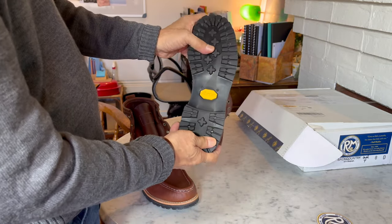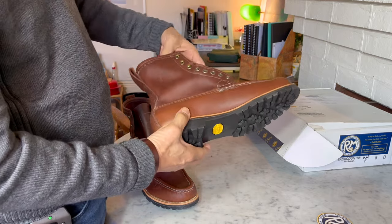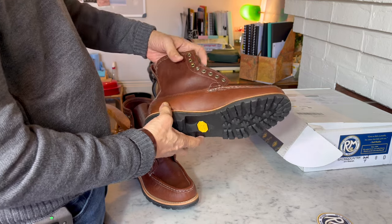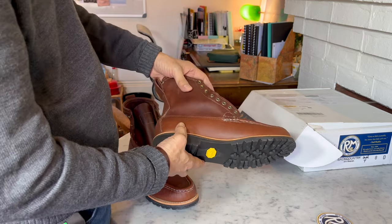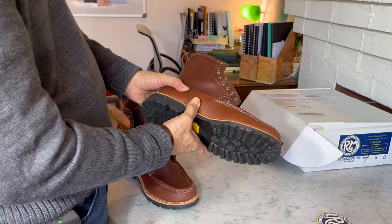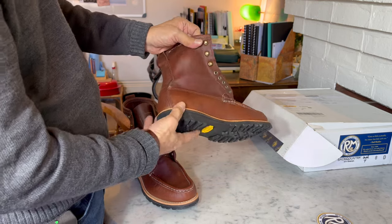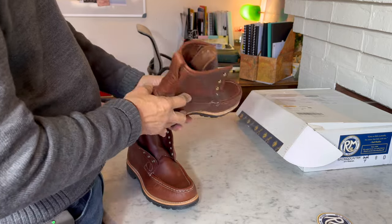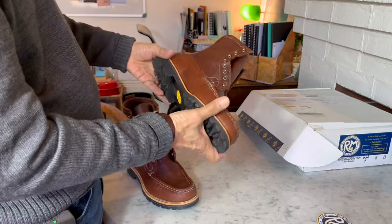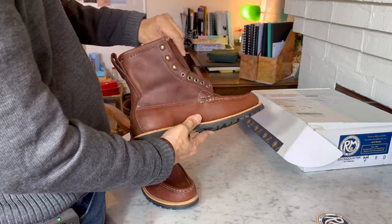This boot was used by — I believe his name was Earl Schaefer — in the 1940s, the first man to walk the entire Appalachian Trail from somewhere in Georgia to somewhere in Maine, which is a really long way — a couple of thousand miles I believe. And he wore this boot throughout the entire walk. So that surely says something about the comfort and construction of these boots.